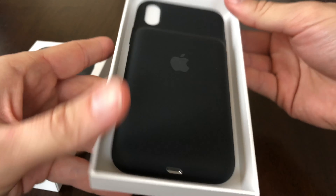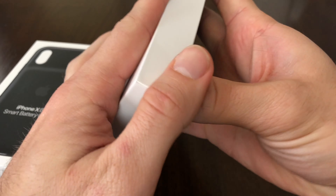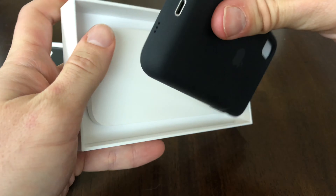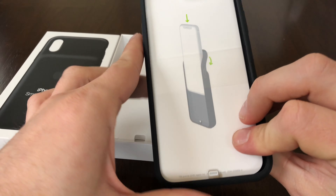Bang, there it is. It also kind of has a smoother hump — you can kind of see that right away. And there are little directions on how to put it in.